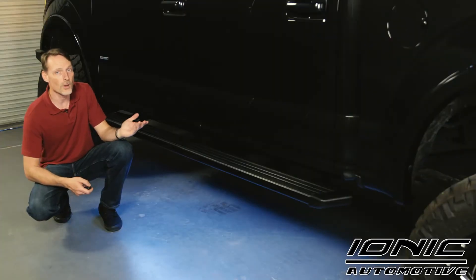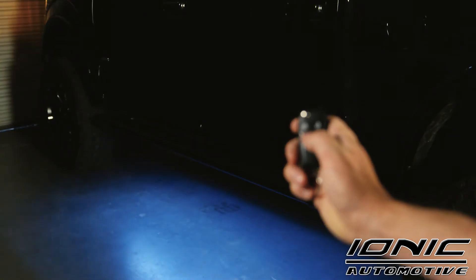You can wire it into your dome light so that whenever you open up the door and the dome light comes on, it also illuminates the ground so you can see where you're stepping. And if you have keyless entry, you can make it work with your key fob.